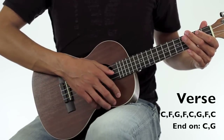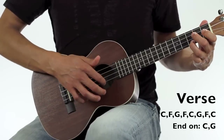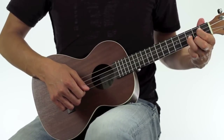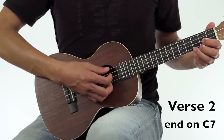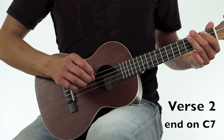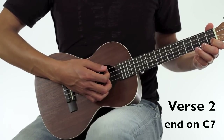I'll go ahead and play the verse for you one time through. The 2nd verse is played the exact same way as the 1st verse, except for the buildup at the very end — the C to the G. Instead of doing that like at the end of the 1st verse, at the end of the 2nd verse you'll end with C7th.